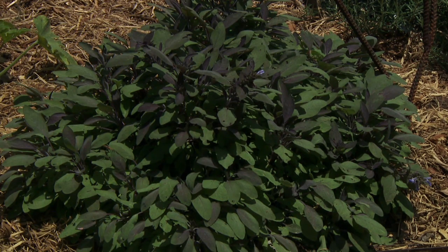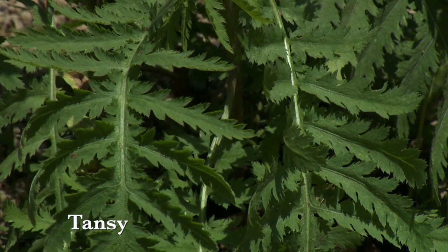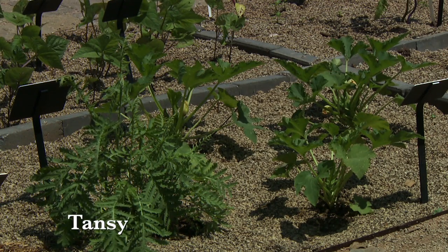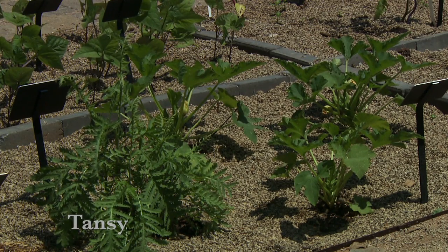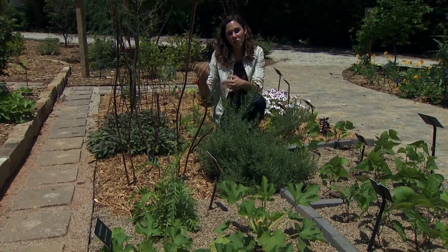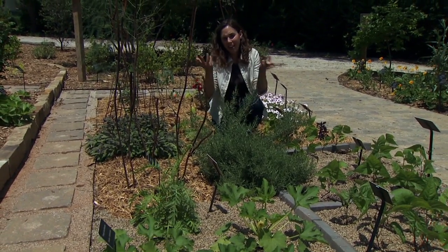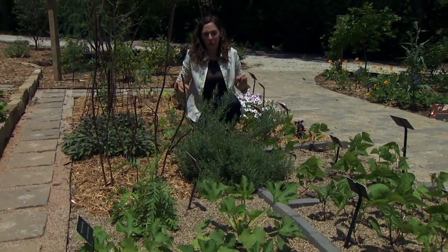Another good herb for vegetables is tansy. Tansy is great to plant with your cucurbits, squashes, and cucumbers because it repels the cucumber beetle, the squash bug, as well as ants. It also repels the rose beetle, so you can plant it by your roses as well, and it actually looks very beautiful in ornamental gardening.